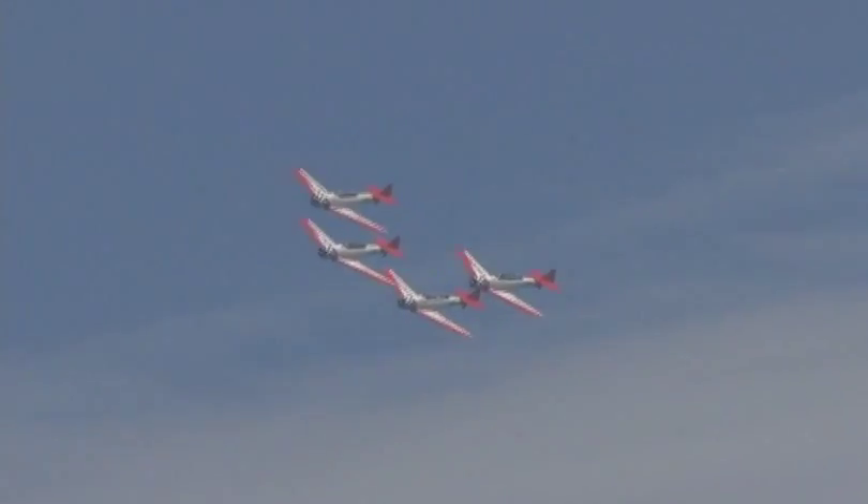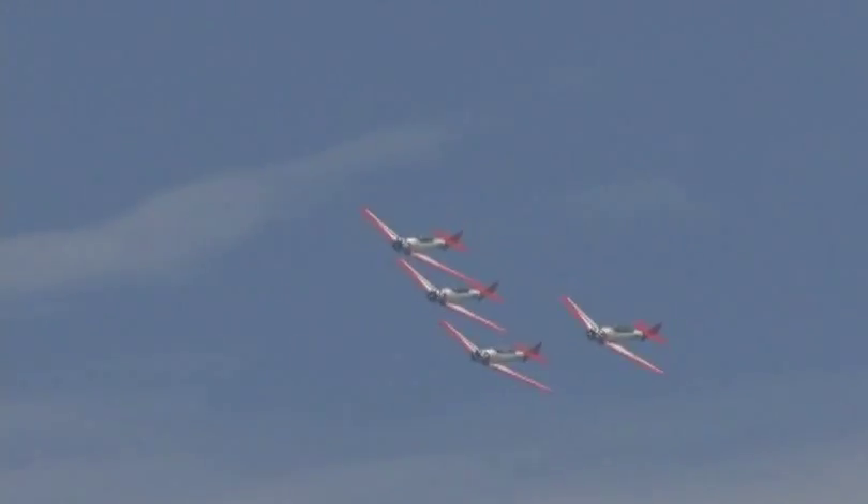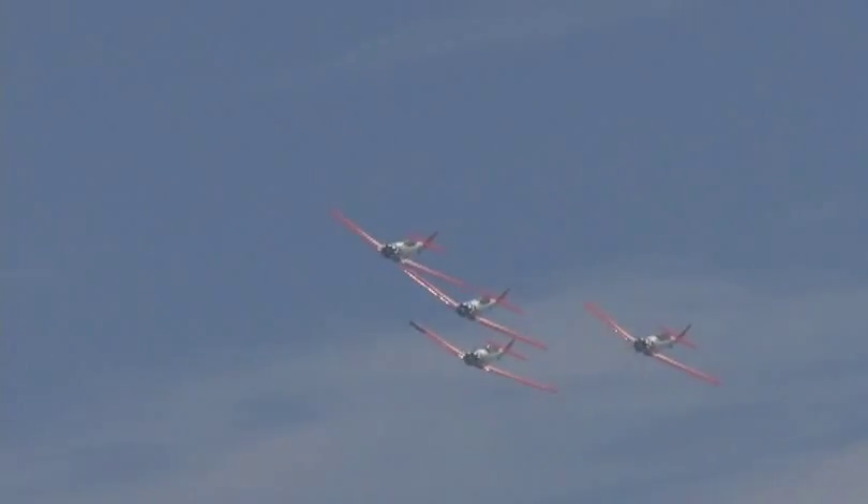Now setting up for their signature maneuver, the downward bomber. Get your cameras ready, you'll enjoy this one. Setting up now for the downward bombers — here comes the AeroShell Aerobatic Team.